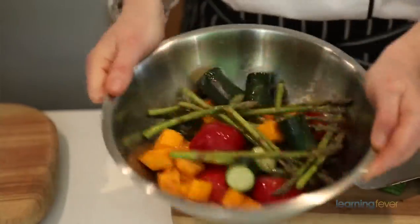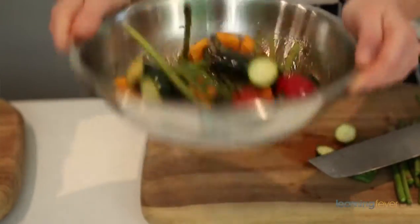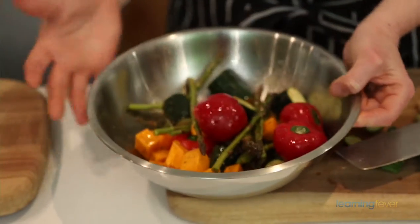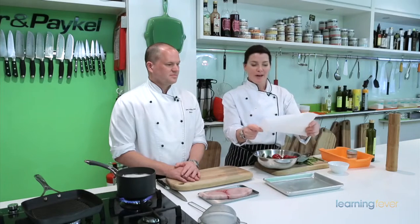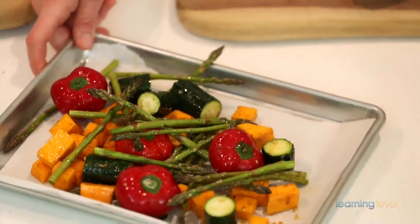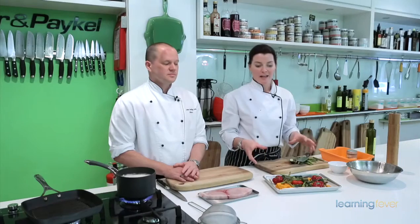Now just jiggle it around so they're all evenly coated. What I'm looking for is a gloss all over the vegetables — it looks like I want to eat it. I have a baking tray, and a great tip Brett reminded me about is putting baking paper down. That way the clean up is ten times faster and easier. Once the baking paper's down, spread out your vegetables and give it a shake. I'm going to pop it in the oven for about 25 minutes so it can really nicely caramelise.